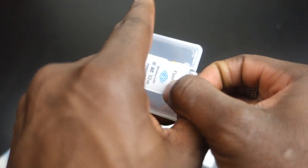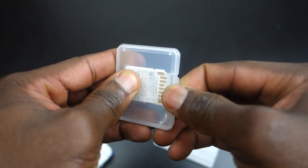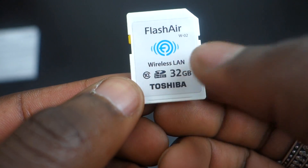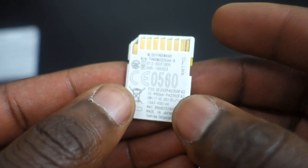That's a real bonus — it means you don't have to switch between Wi-Fi connections. This is class 10, as I mentioned, which means you can transfer data very quickly. It's a 32GB Toshiba SDHC Flash Air card, as you can see there.